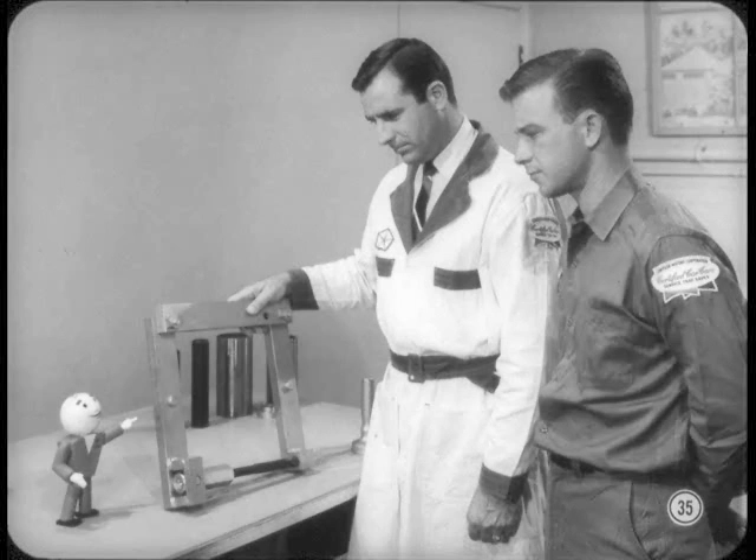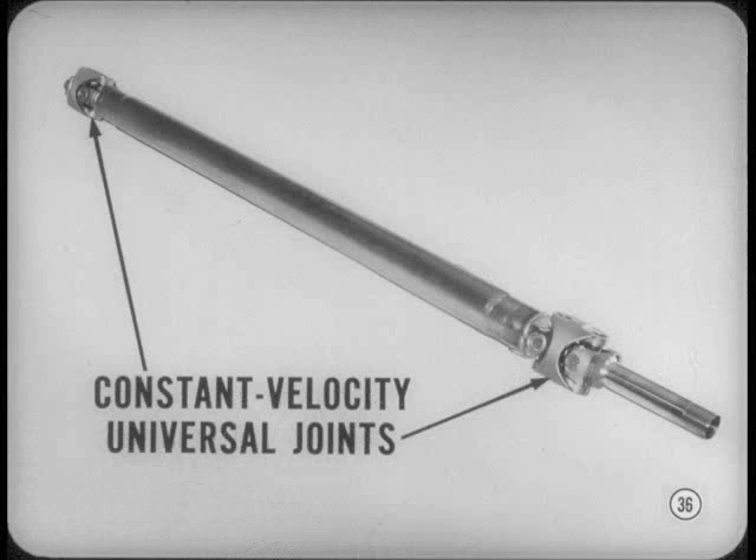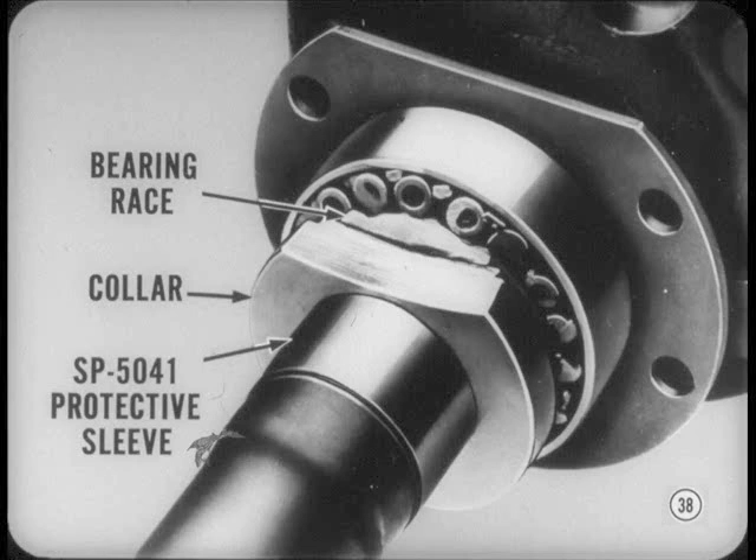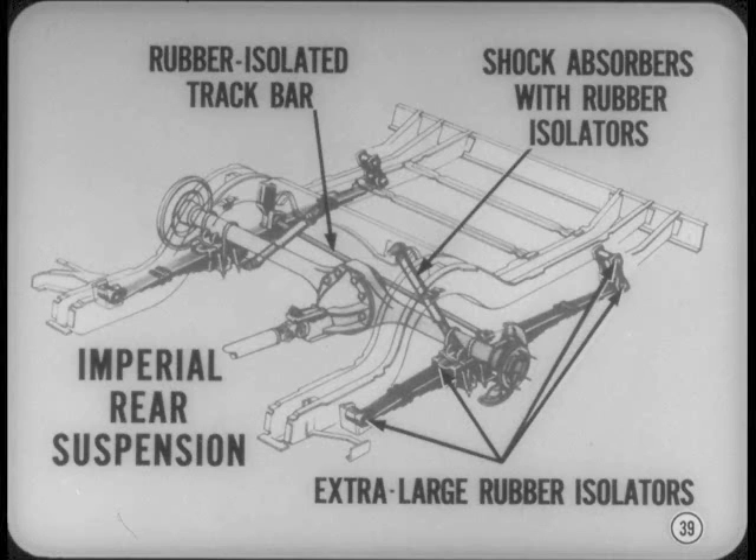On the Imperial, the first thing you'll notice is the new one-piece propeller shaft with a constant velocity universal joint at each end for smooth, quiet operation. At the rear axle, the axle shaft wheel bolt circle diameter has been reduced to five inches, so you'll need a new adapter for the axle bearing remover/installer tool. The axle shaft bearing collar is now hardened and cannot be removed the same way — you'll have to grind the collar down and split it. The rear suspension is now completely rubber-mounted at all attaching points to isolate road noise, and a new rubber-isolated track bar limits sidewise axle movement.